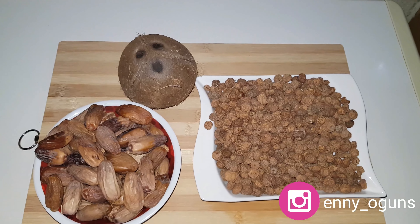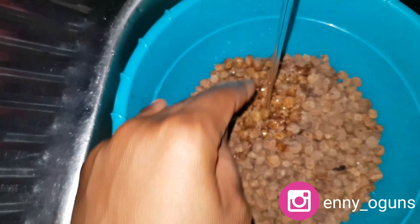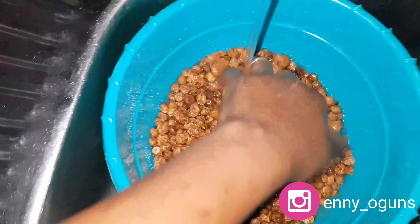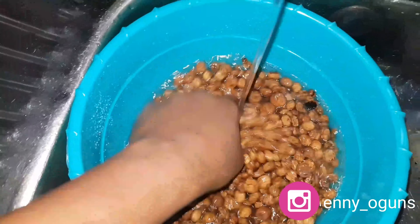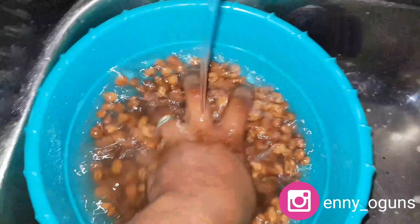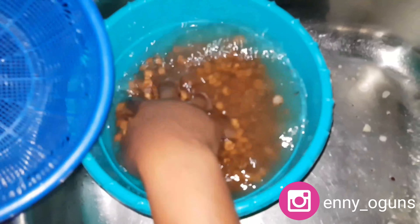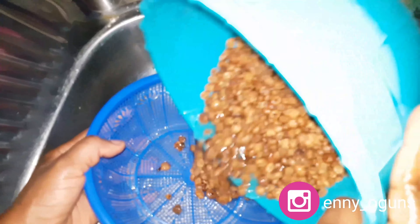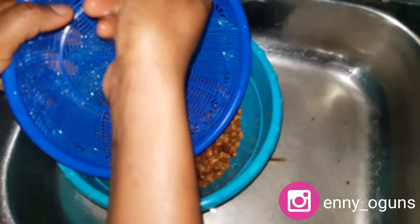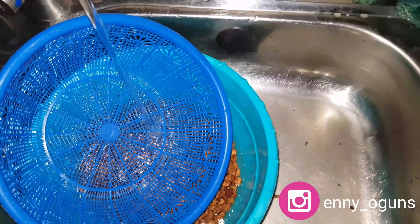Now I'm washing my tiger nuts, because they were brought from the market and you don't know what preservation methods or dirt may be on them. Dry tiger nuts have a lot of dirt on them, so you need to rinse as many times as possible. When you rinse and let them settle, you'll find sand at the bottom — you cannot blend sand into something you want to drink, so rinse several times until you're satisfied.